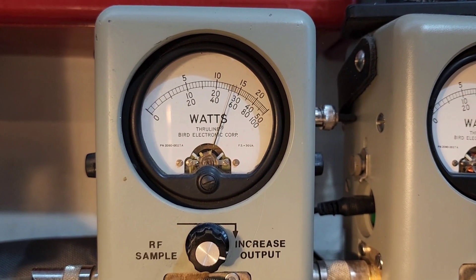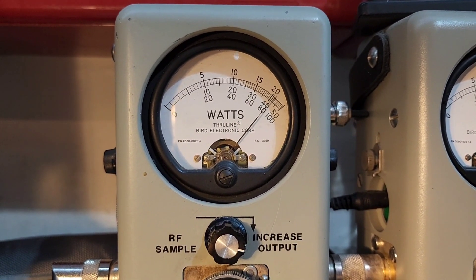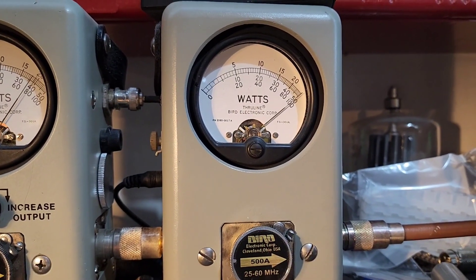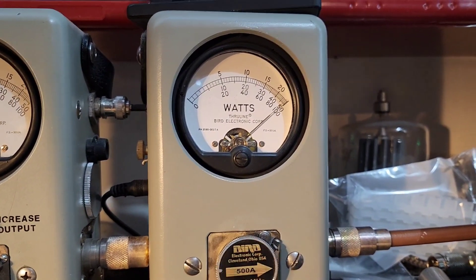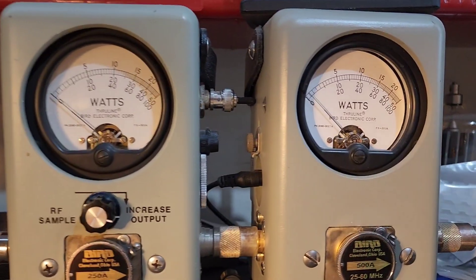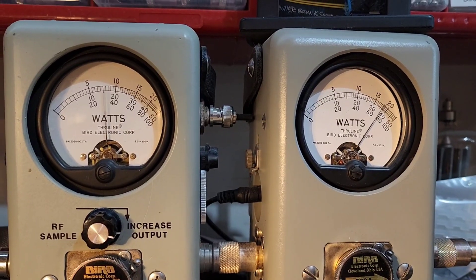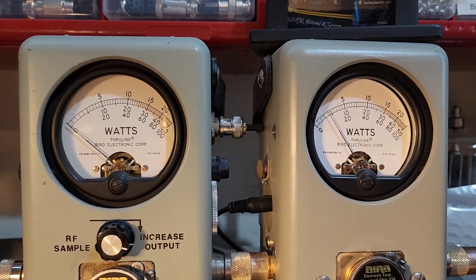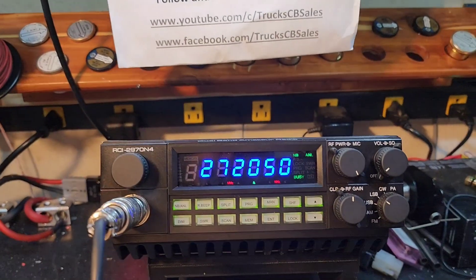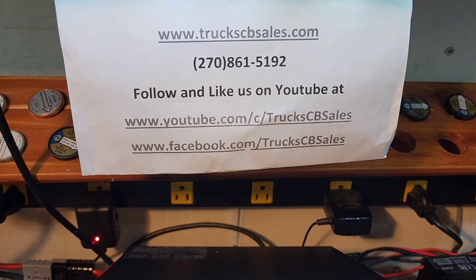Wide open — it was 125 watts before; now it's swinging forward, about 210 bird average, and 500 watts low peak. On sideband, we're about 400 watts peak and about 200 bird average. All right Justin, we'll get it to you bud — I sure appreciate it. From your friend Truck at truckcbsales.com.